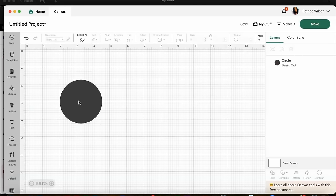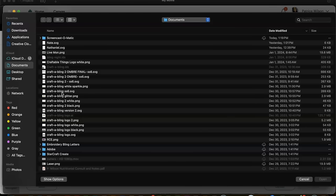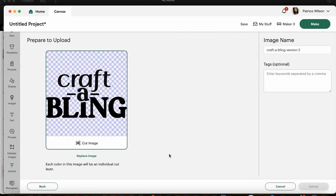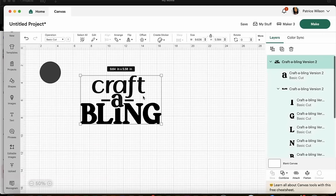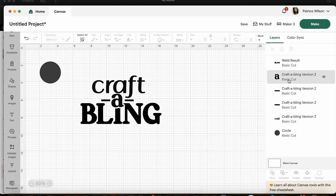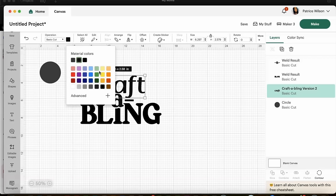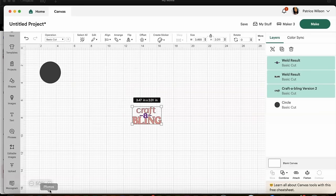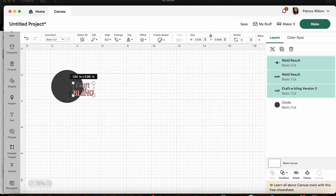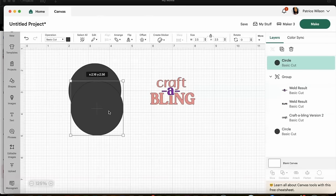Now we're inside Cricut Design Space because I need a label. I'm going to start by creating a circle based on the size of the candle jar top — about two and a half inches. I'm uploading a design which is just a logo SVG in Cricut Design Space and resizing it. This design is an SVG and it came in several different parts: 'Craft' is one part, 'Bling' is one part, and 'A' is one part. So I'm going to click onto each part and weld those parts together.